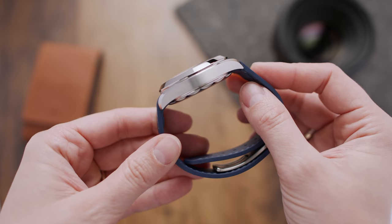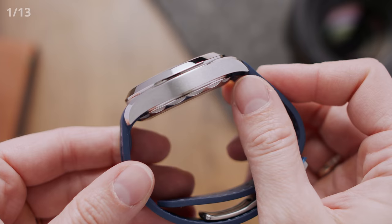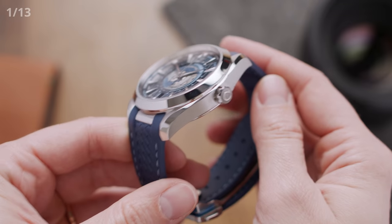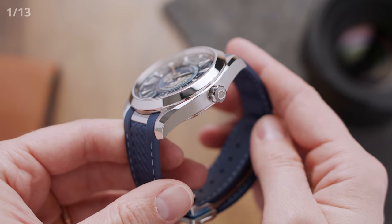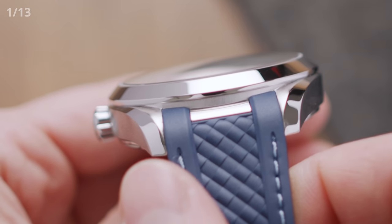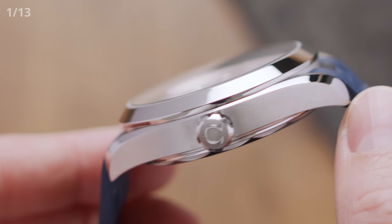Let's begin with the case, because there is already a lot to see here. In good old Omega fashion, the finishing on this case is very detailed. You can spot a slight dip or curve at the lugs — though it might not seem like a big deal, it is one of the main reasons for the natural and flowy look of the case, which balances out the entire silhouette. The bezel and top side are polished, whereas the sides have been sandblasted, which not only looks great but also feels very smooth when putting it on.